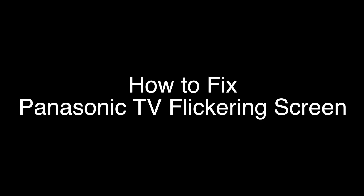Today we're going to show you how to fix your Panasonic TV if it's flickering, flashing, or blinking. We're going to show you several methods for fixing this problem. If you stay with us all the way to the end of the video and try each of these methods, there is a very high probability that this problem will be solved for you.